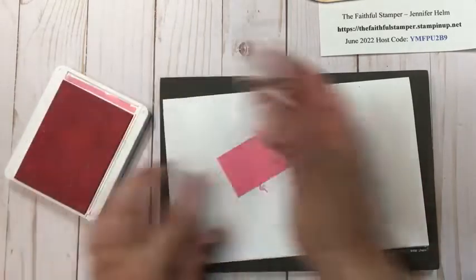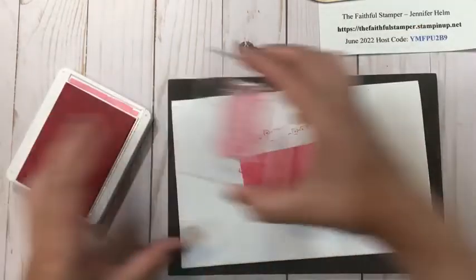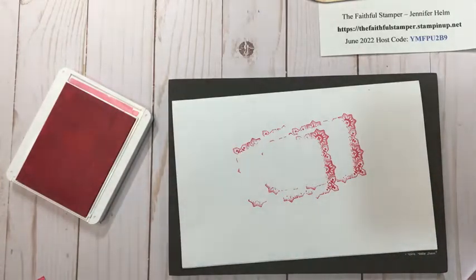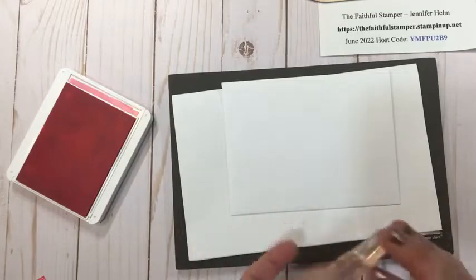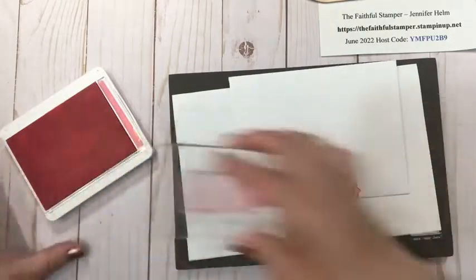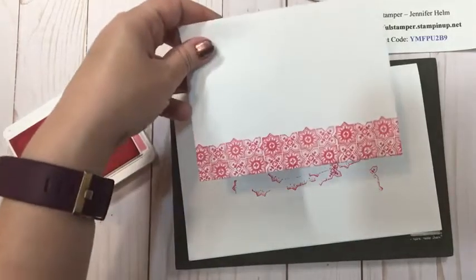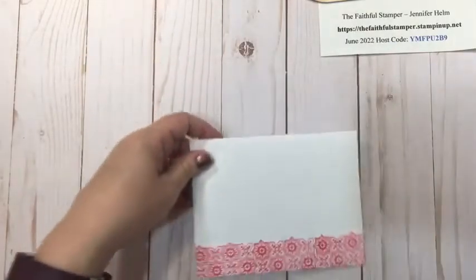I'm going to repeat that with the second piece of cardstock. While I have this beautiful stamp out, I'm going to take advantage and find my envelope to jazz it up too. I'm going to turn the stamp the other direction — longways — because I don't want to take up too much of the envelope but still want this beautiful design on it. Look at that — doesn't that make you happy if that shows up in your mailbox? So my envelope is done and can be set to the side.